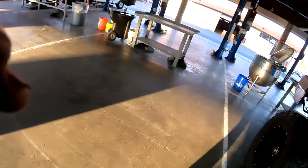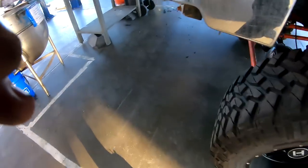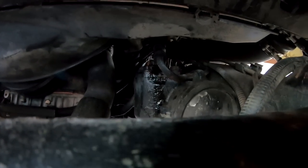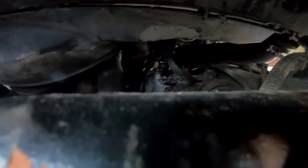Trying to make sure this isn't leaking — it looks to be pretty good. Other than that, we'll go for a test drive and see how it is. Hopefully it's a little better.